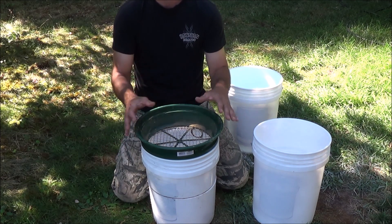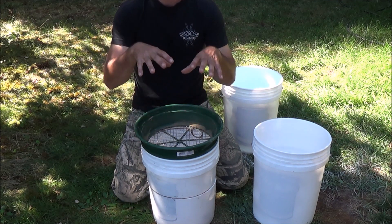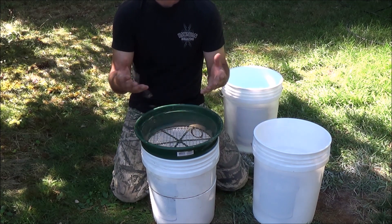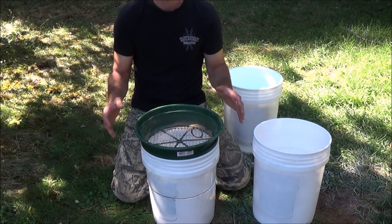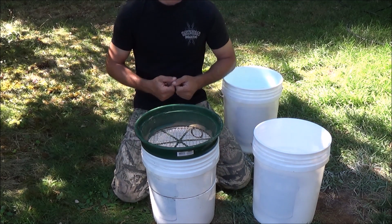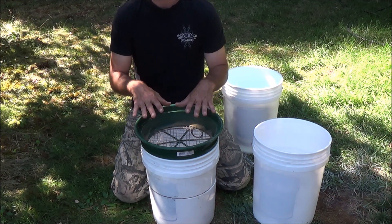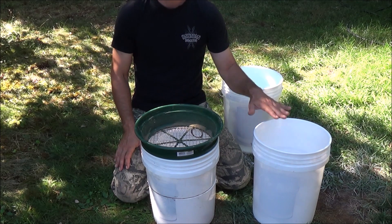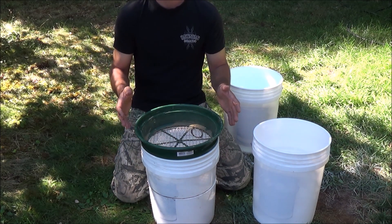You fill the bucket with dirt and start moving it back and forth. The water washes your gravel, the gravel falls through the screen and into the bucket. Obviously there's displacement taking place - that displacement pushes the water up and over the rim and out onto the ground. Since water is in short supply here, I wanted to find a way to transfer that water from the bucket I'm classifying into into the next bucket I'm going to use.